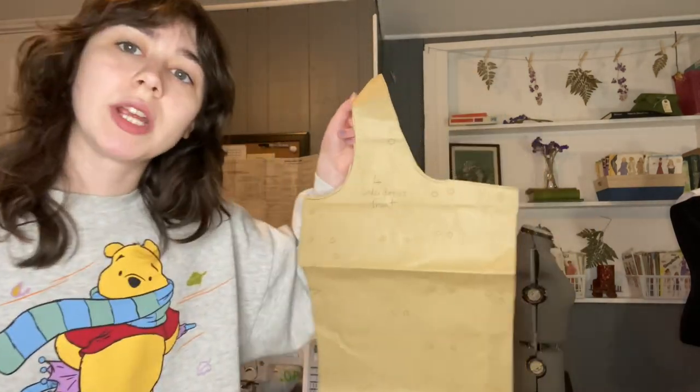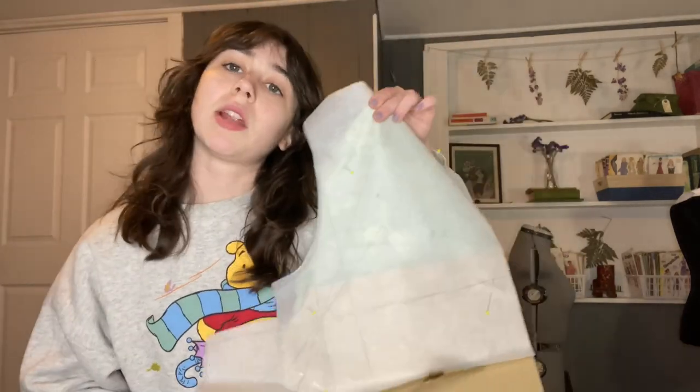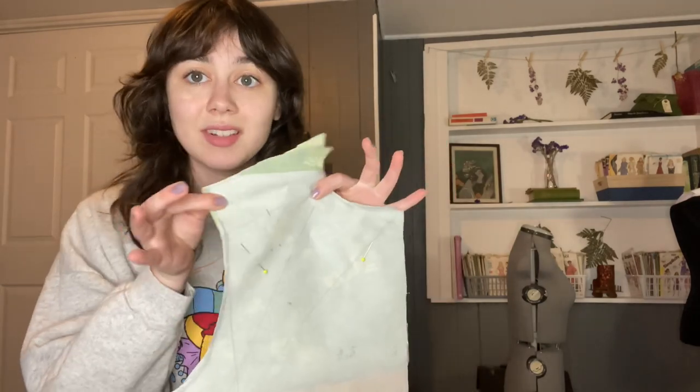This is parchment paper — I traced the pattern to create a different top. I modified the original pattern piece and traced over it with parchment paper. My plan is to serge everything that needs to be serged for all my projects collectively, and then sew everything — just run right through it.